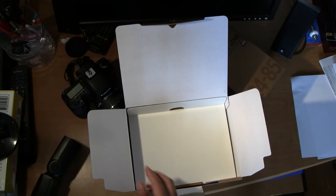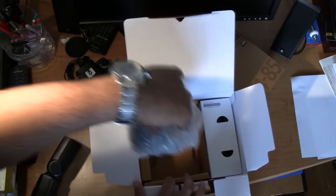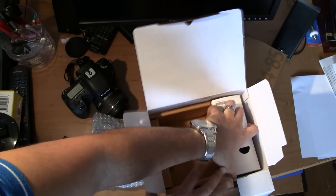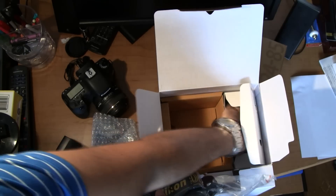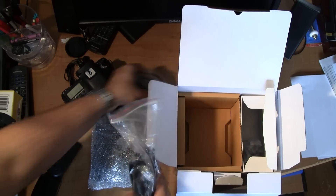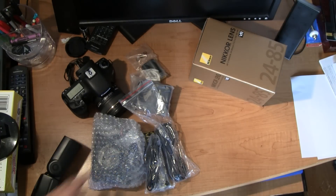let's just go through this pretty quickly — all the manuals — and this is what we are interested in. I'll take a look at what else they have in here as well. So now that we have all of that out, let's take a look at what is really important.